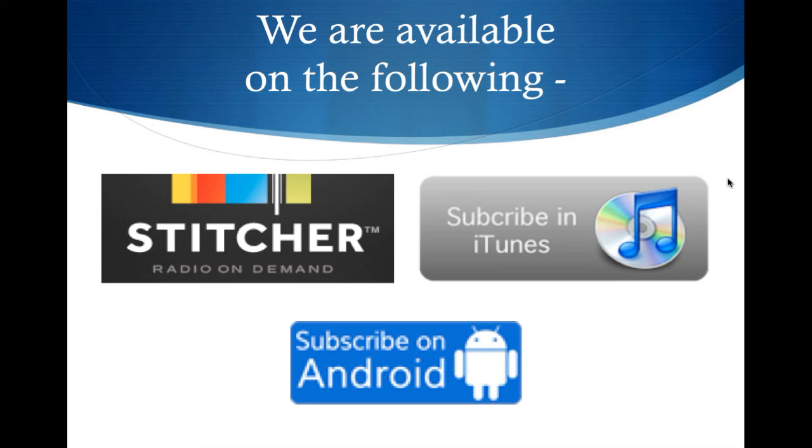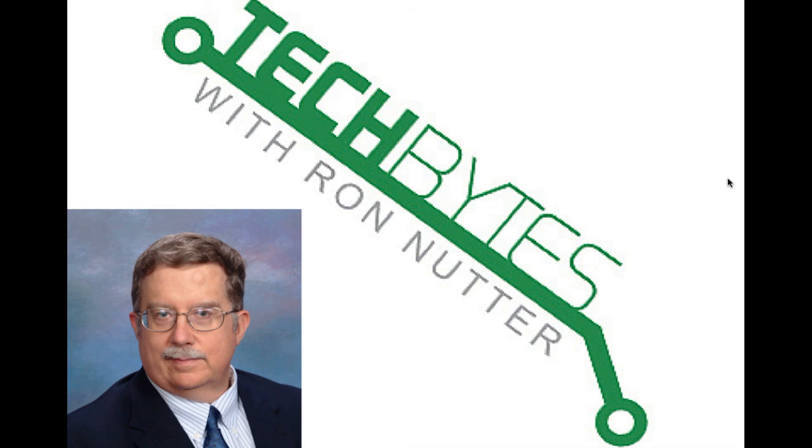That's the end of this podcast. We appreciate your time. We're available on Stitcher, iTunes, and Subscribe on Android. In addition to being on the YouTube channel, please reach out — if there's something you'd like to see me do a write-up on and walk through the process, let me know. You can also subscribe to automatic email notification when I have new items posted. Thank you very much for your time.